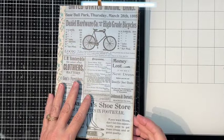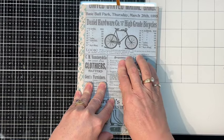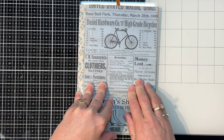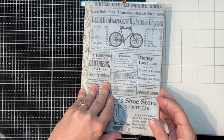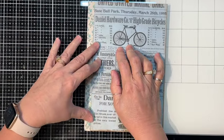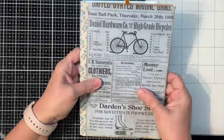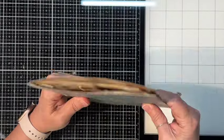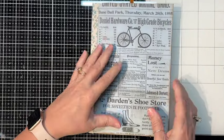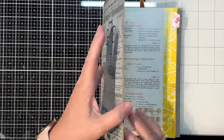Hello everyone, this is Tina with Taz's Treasures, and today I have my little — I don't know if it's exactly a junk journal. I've seen them called more like glue books or collage books. Whatever — this is just something I've been working on. It's kind of my first one that's got any heft to it, and it's really not that big to begin with, but I thought I might show it to you as a beginner.